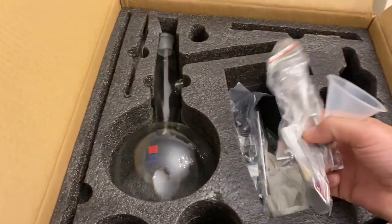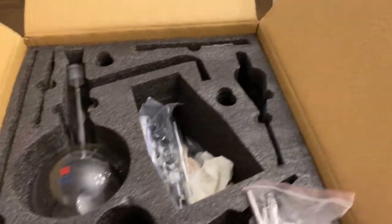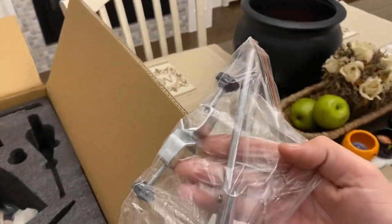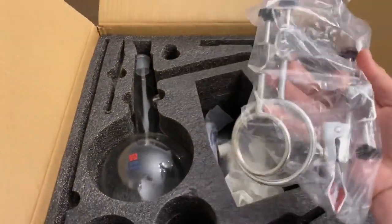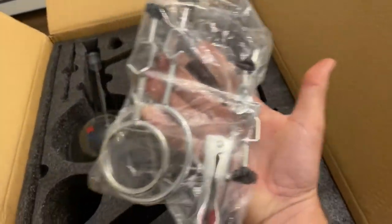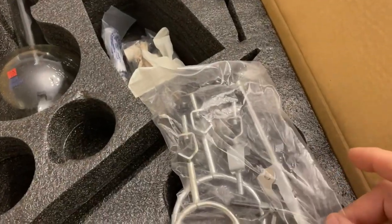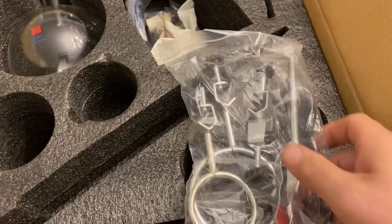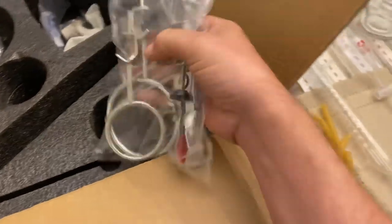This is neoprene tubing which connects to that and you'll run off a small pump in a bucket. Here's the metal stand that it comes with, a little funnel, and more pieces that go on the stand to make the bracket — you'll see how it works when it's all set up. More stands and brackets. The quality is just unbelievable — all stainless steel and aluminum, very heavy gauge. The inside of the clamps are padded so they don't damage the glassware.